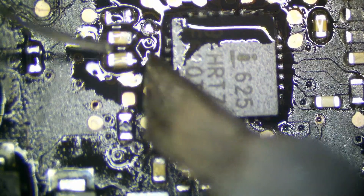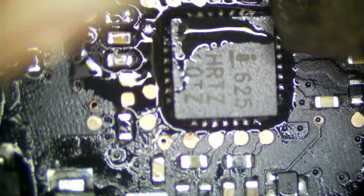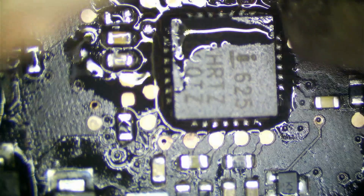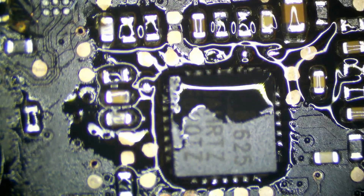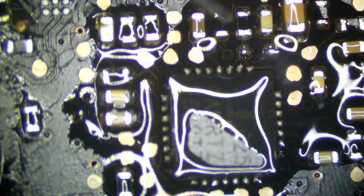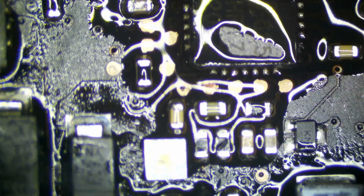Let's go. Just touching up these probe points to ensure they're nice and connected. We'll do these right here too for current sensing, because these are common to burn because of the voltage that's going through them. And that looks good.